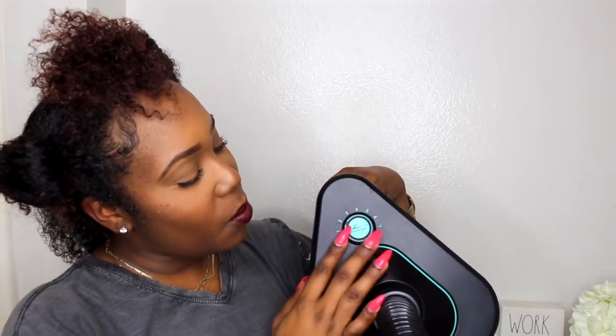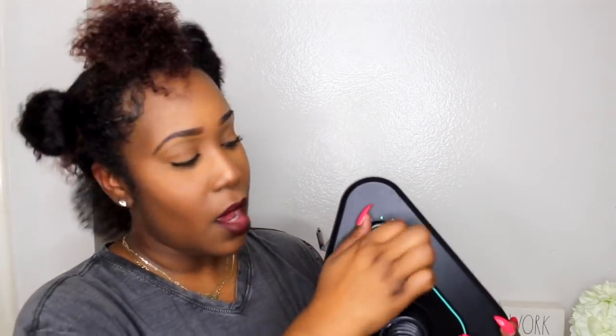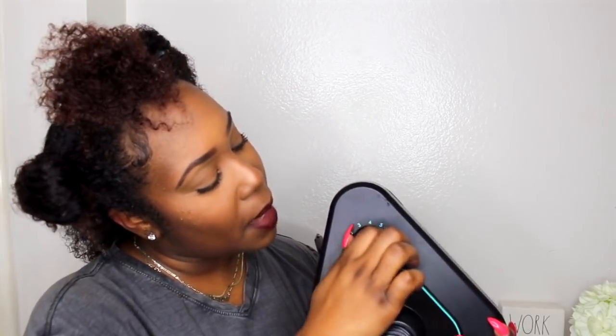So I washed my hair, conditioned it, and it's still pretty wet, so you want to make sure that your hair is nice and detangled. The settings go from zero all the way to seven, so we're gonna keep ours at maybe four.